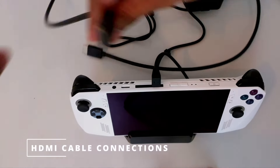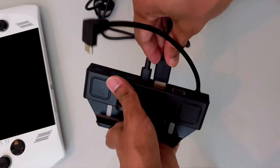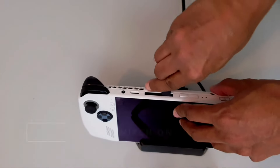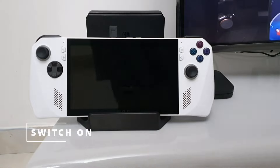It is time to connect the HDMI cable to the respective sockets on the docking station and your television. With everything connected, it is time to switch on the power button on the wall and on the device.